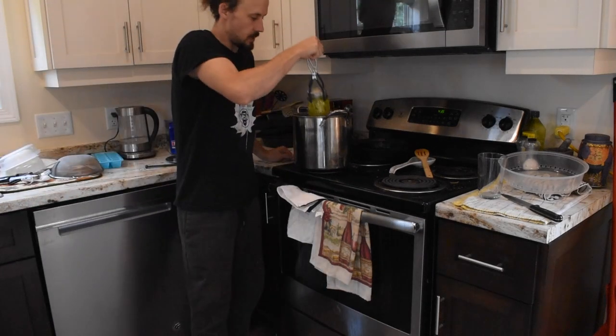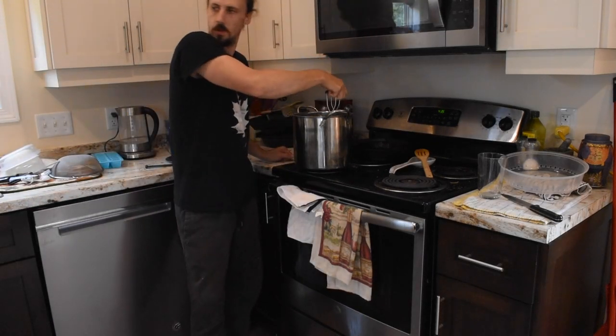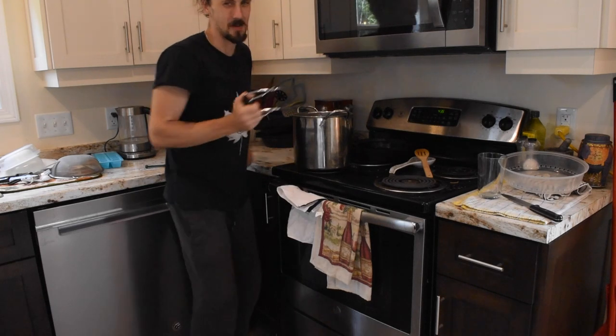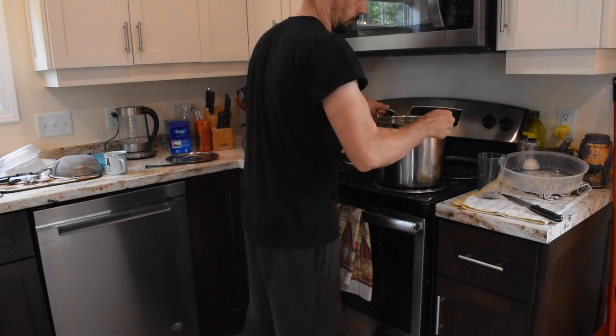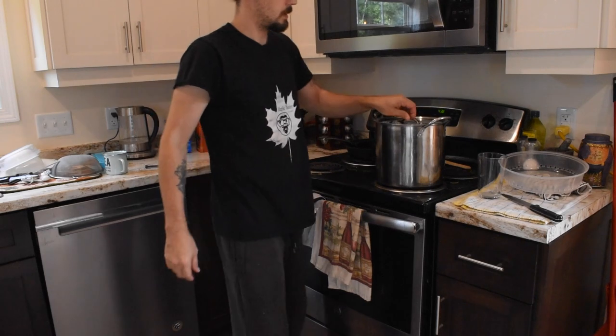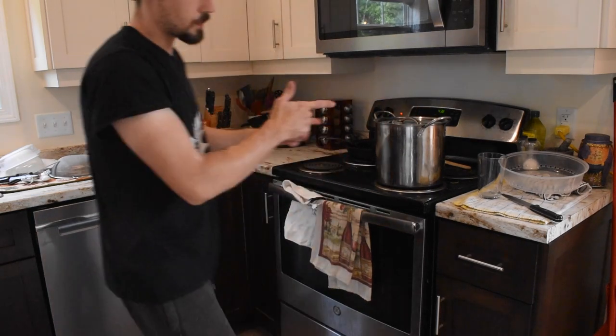We have our bands and lids on. I'm going to double-check the recipe book to see how long to process. It says: place the jars in the canner, make sure there's one inch of water over the top of the jars, and process for about 10 minutes. We can only fit five jars in our water bath canner, and we have six, so we'll have to do a batch of five and then a single one separately.